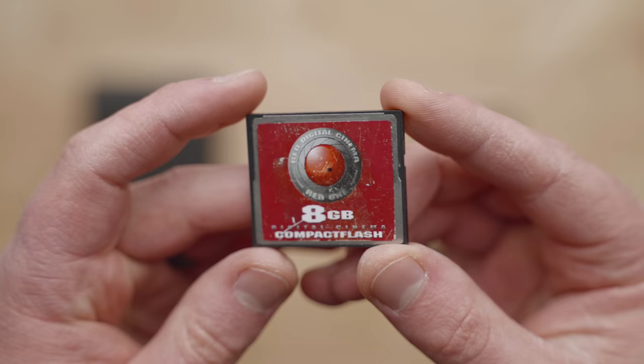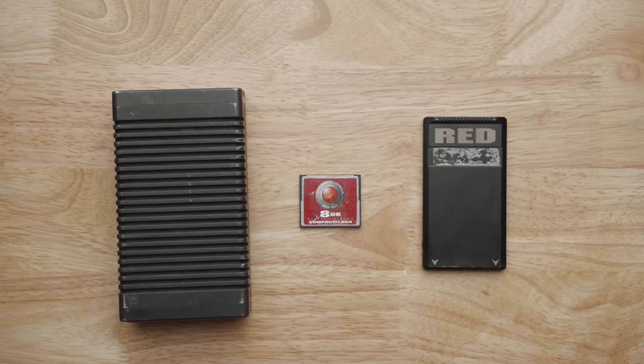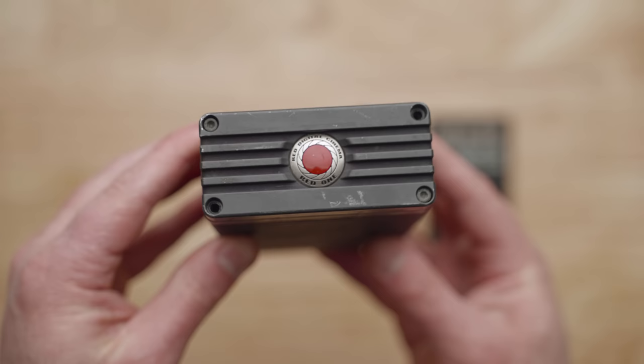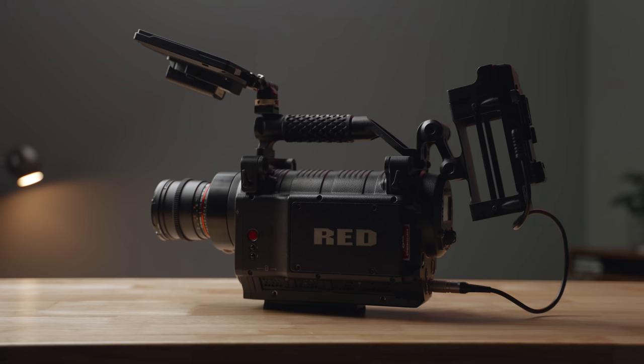For the smaller 8GB CF cards you're looking at around $20 a pop and $65 for the 16GB version. Unfortunately you can't reliably use third-party CF cards as Red seems to be looking for verified media. Shooting on CF cards will limit your compression options, but the trade-off is smaller, lighter media. Next we have the Red hard drives — these tanks give you a lot more recording options and longer run times but will add a lot of weight. I have the 320GB model, but there's also a 640GB version which goes for around $300 online.